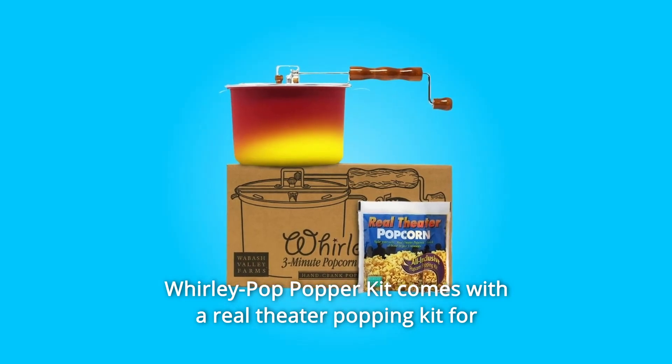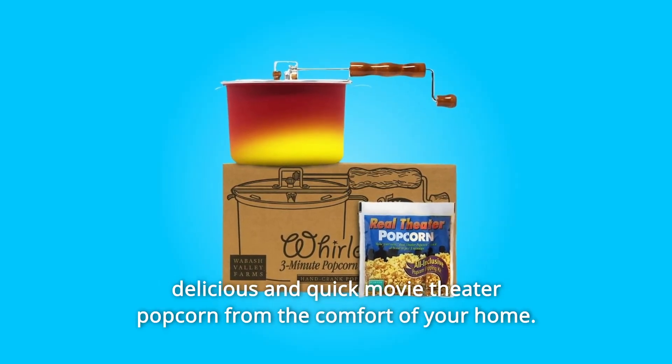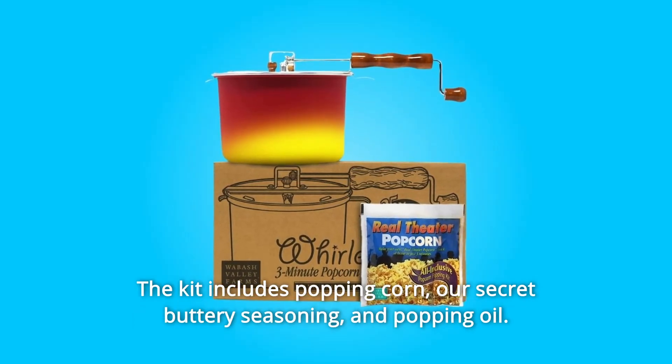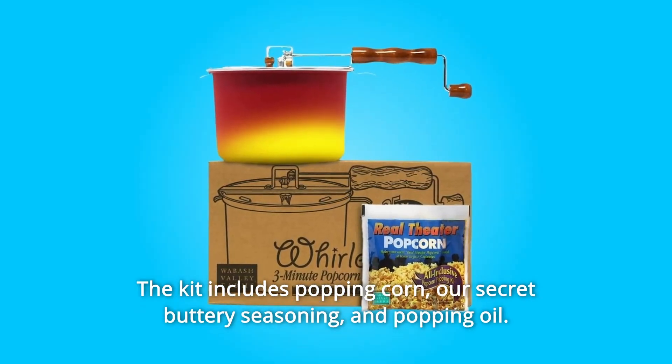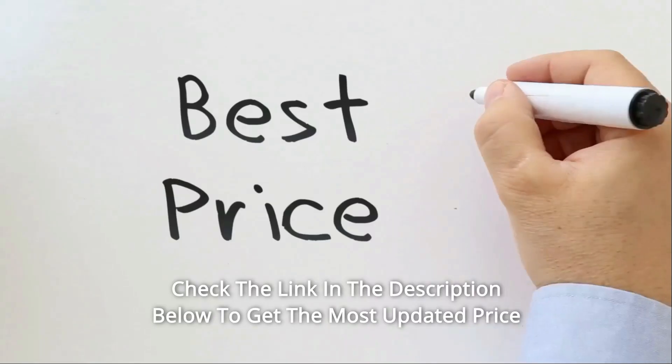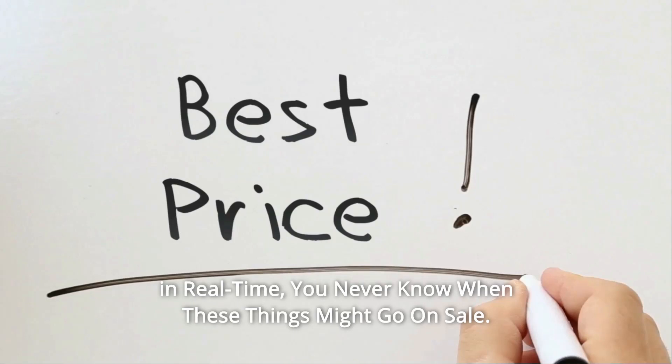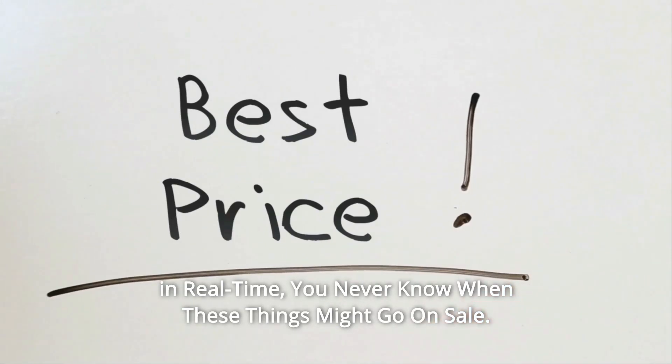The Whirly Pop Popper Kit comes with a real theater popping kit for delicious and quick movie theater popcorn from the comfort of your home. The kit includes popping corn, our secret buttery seasoning, and popping oil. Check the link in the description below to get the most updated price in real time — you never know when these things might go on sale.